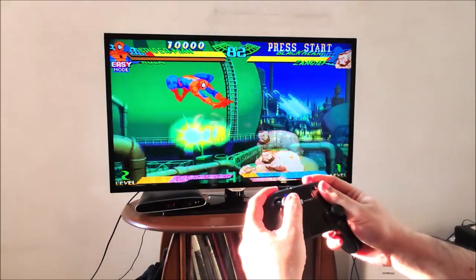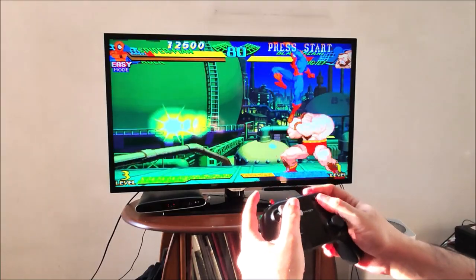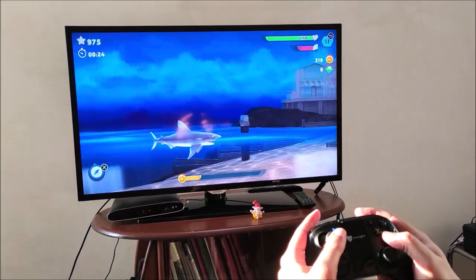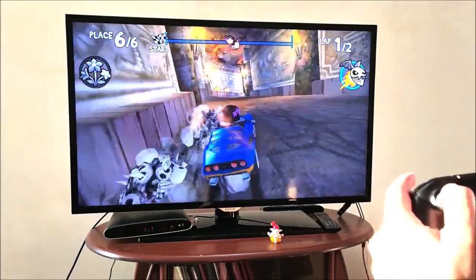Let's do some gaming on Amazon Fire TV now. Retro gaming is so much fun. Hungry Shark Evolution is a fun casual game, and Beach Buggy Racing works flawlessly.